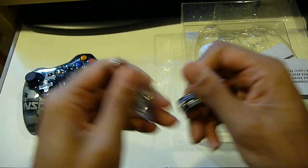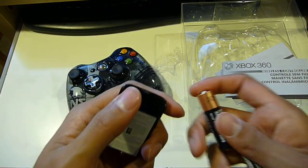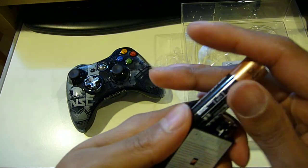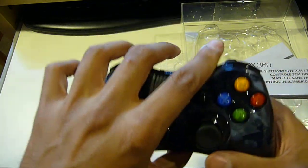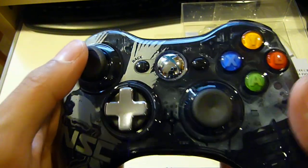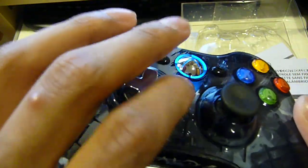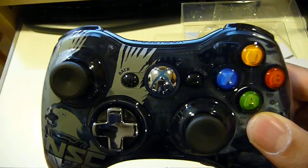So I'm just going to pop these open and show you how the LED looks — it's pretty cool. As you can see, it lights up blue, which looks cool. It looks nice because you can see right through it flashing and everything. It just provides for an added look, especially when you're playing in the dark.